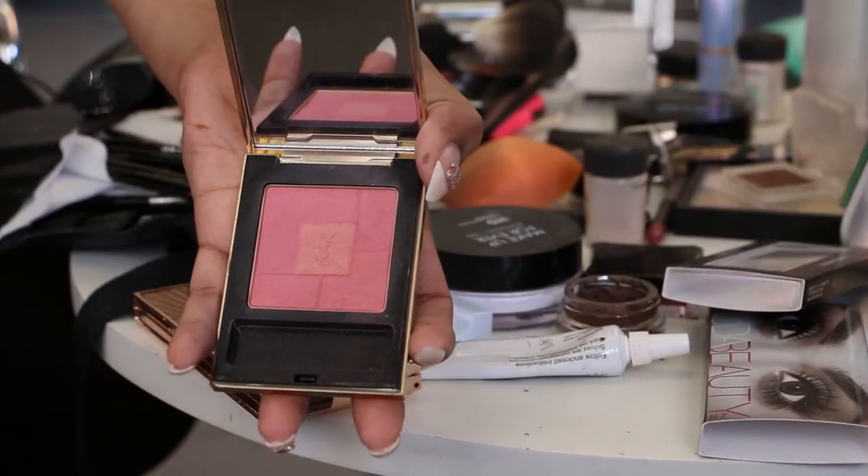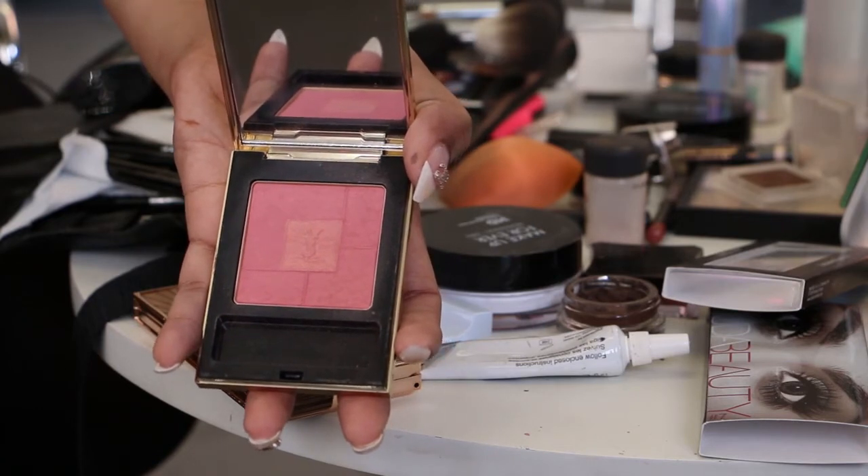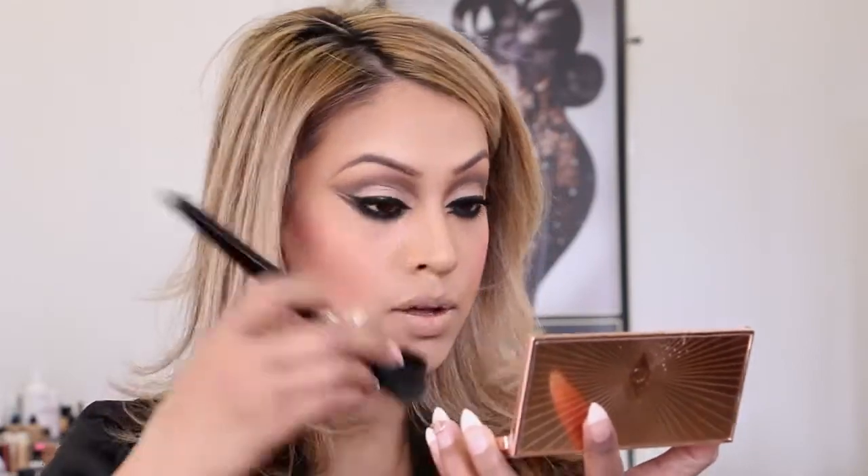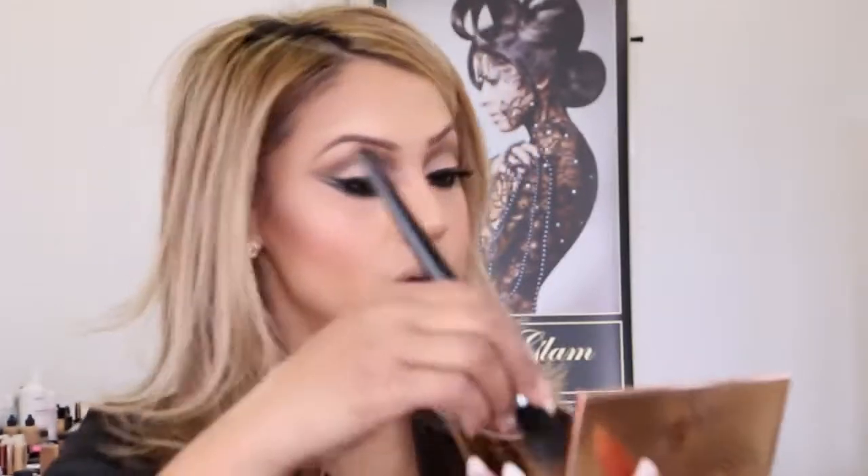Now we're going to apply blush. I'm using number six from the Yves Saint Laurent palette — applied on the apples of the cheeks and slightly winged out. Then for highlight I'll use Charlotte Tilbury on the centre of the nose and the top of the cheekbone, and also the bow of the lips. It's a very subtle, very nice highlight.